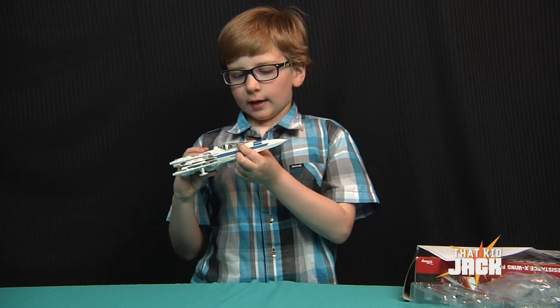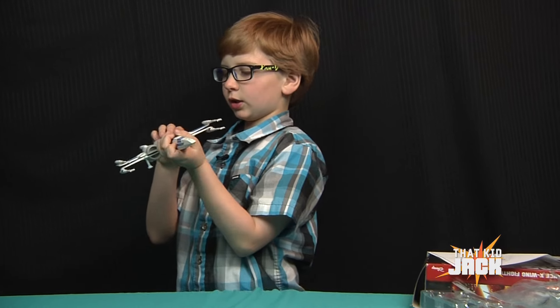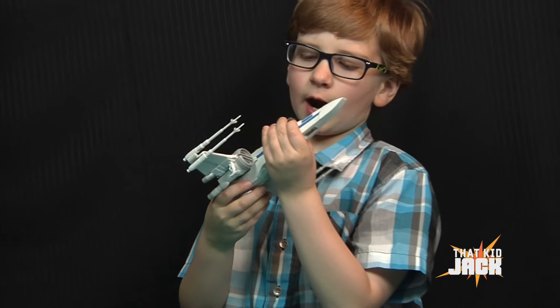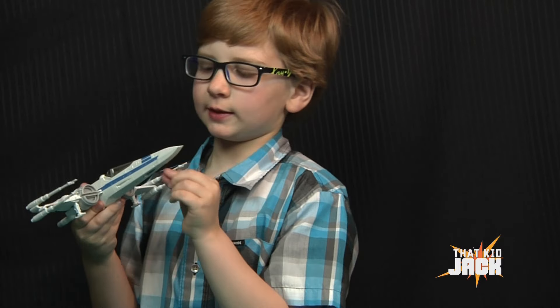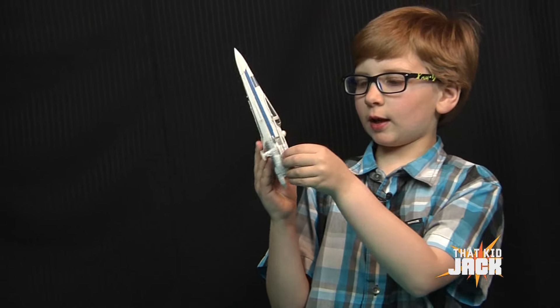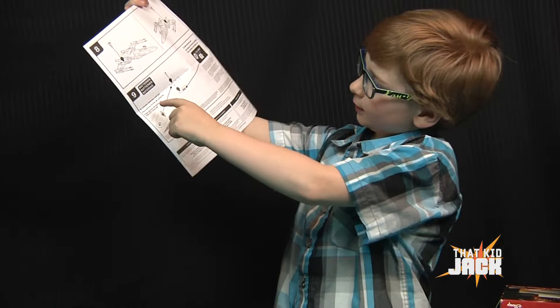It's exactly the same as Legos because it comes in big chunks and it takes less time than Legos, because with Legos you have to put little tiny pieces together. But with this you just have to put together giant pieces, and there are only nine instructions.